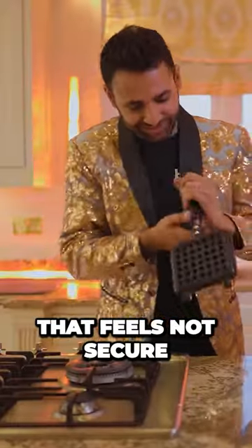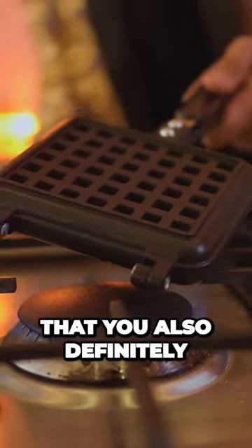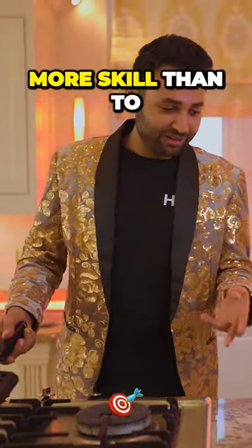That feels not secure. And then you just fold it over the fire. I mean, one thing you also definitely don't get with a $10 maker is any indication at all of progress. So to use something like this properly, you'd actually need more skill than to use something like this, even though this looks like the more pro piece of equipment. Okay, steaming.